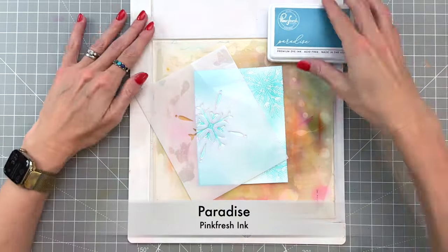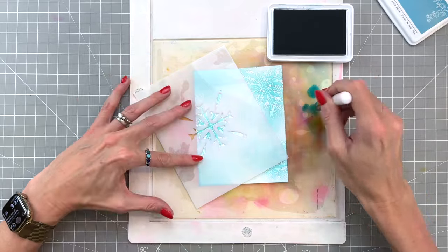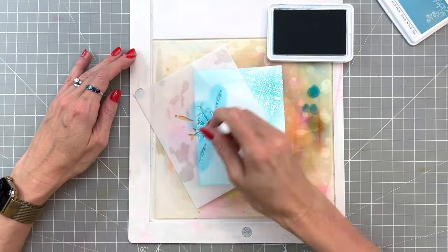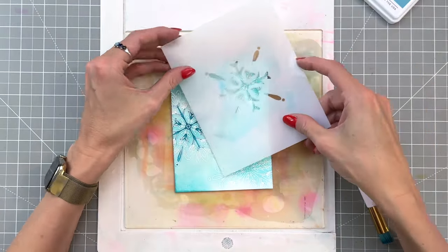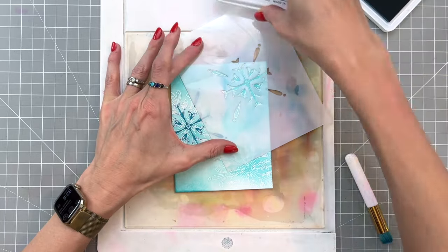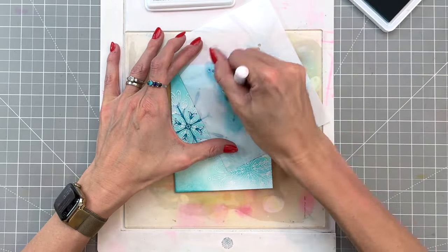I'll line up that stencil with my stamped image and I'm going to start with stencil one, simply ink blending all the openings in paradise. I'm going to keep my color palette pretty limited for these stencils — just one color for each stencil layer. I am repeating this process and ink blending each one of my snowflakes with stencil one in paradise ink.